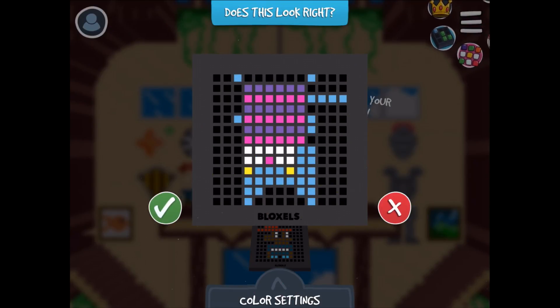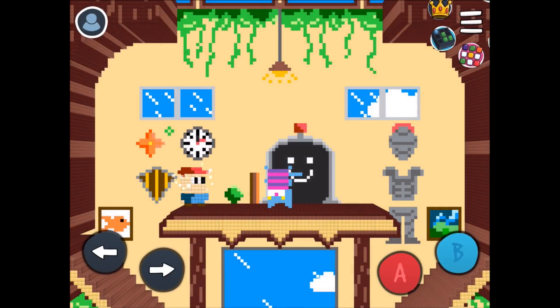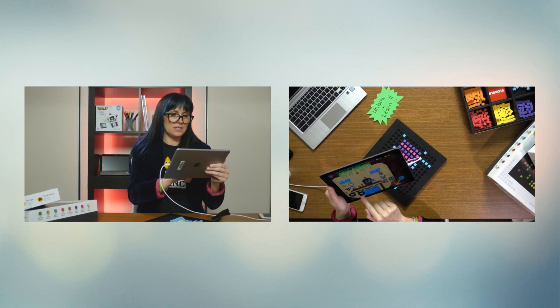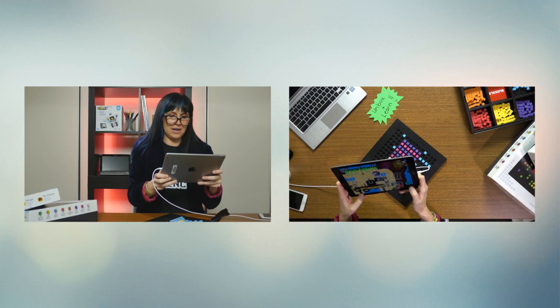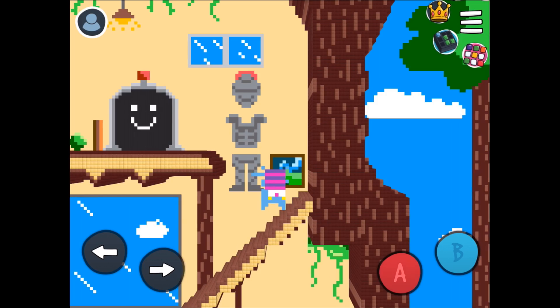Does this look right? Thanks to the amazing Alan, my ugly kitty is upside down, but this is still going to work. I put it in, and now what I'm able to do is actually play with this and put it inside of a game. The students can move around with things. I can shoot with my ugly kitty. I can jump. I can change the different things that it does.